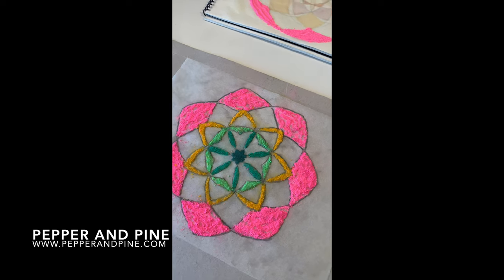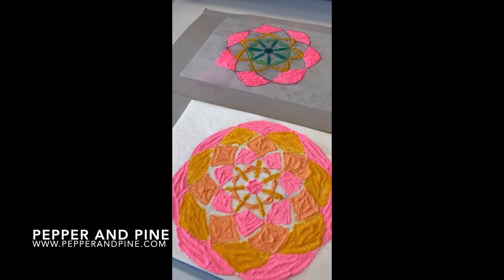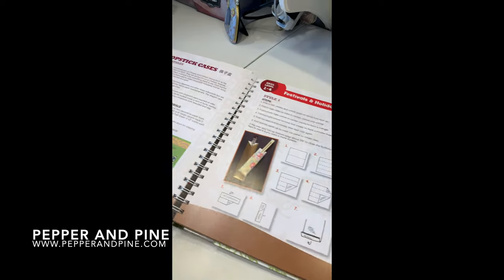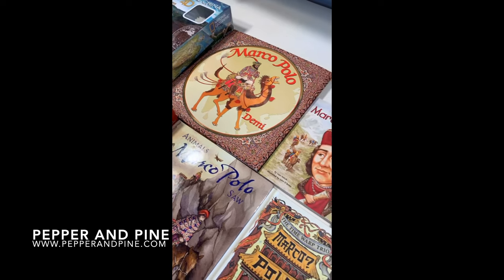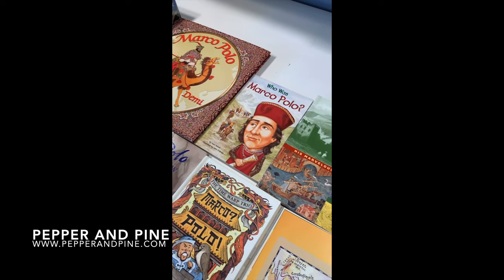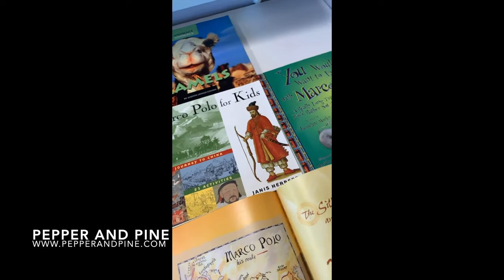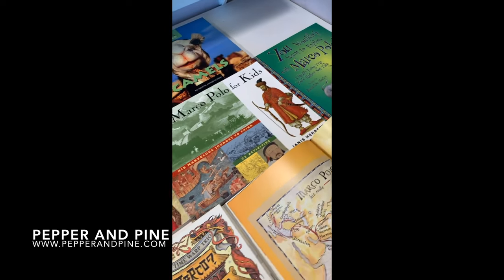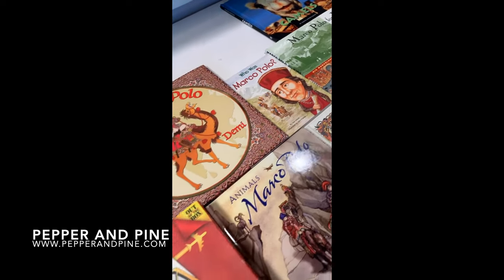Don't forget to check out the blog post that accompanies this video for more information as well as pictures of all the designs that we did — you can find that link in the description box below. If you'd like to see some of the other video tutorials we're doing for our Marco Polo main lesson block, you can tap on the screen right now, and that link is also in the description. If you'd like to see how we're homeschooling on a daily basis, you can find me on Instagram at Pepper and Pine.